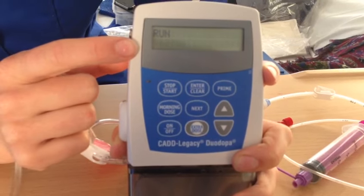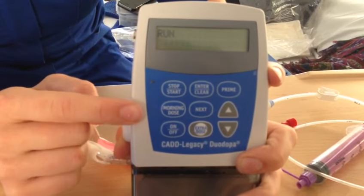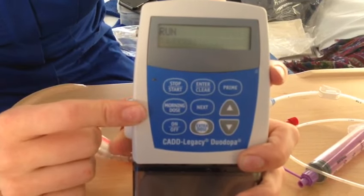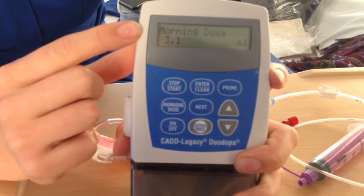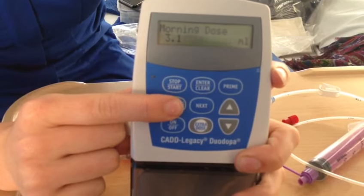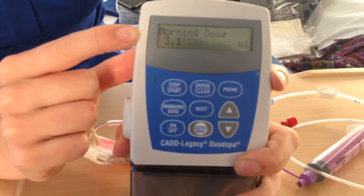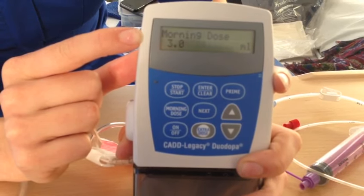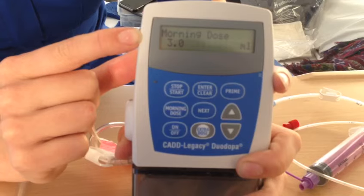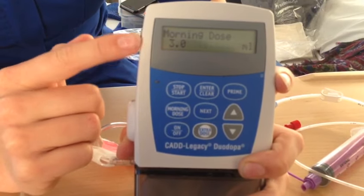When it says 'run' in the window it's ready to go. You can use the morning dose in the morning — to do this you need to press 'morning dose' and it will display the dose, then press it a second time and it will deliver the dose.